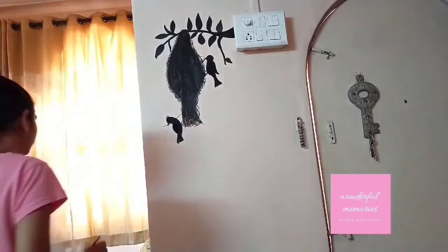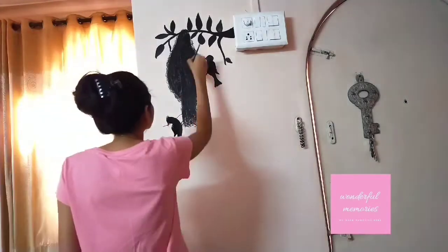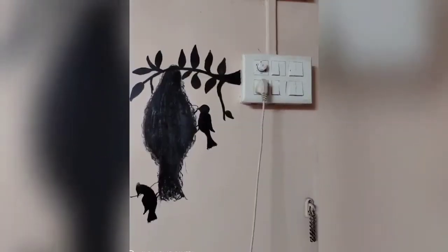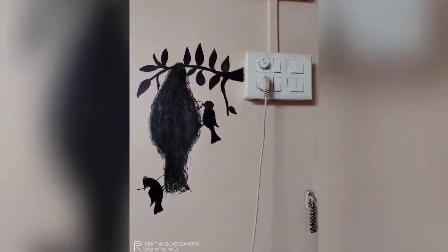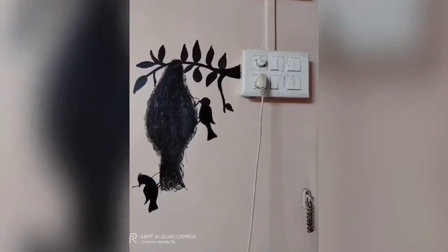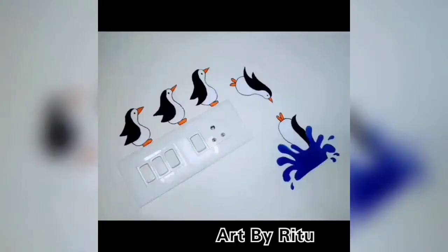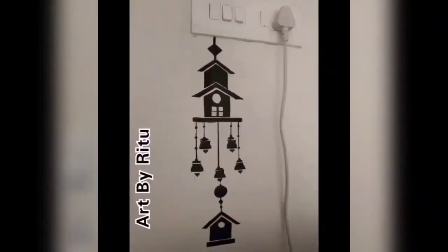If drawing is a trouble, you can take a ready-made art and use it — have a switchboard that tells a story instead of a dull one. I will see you in the next video. If you like the video, please comment and share your work on my Instagram account.